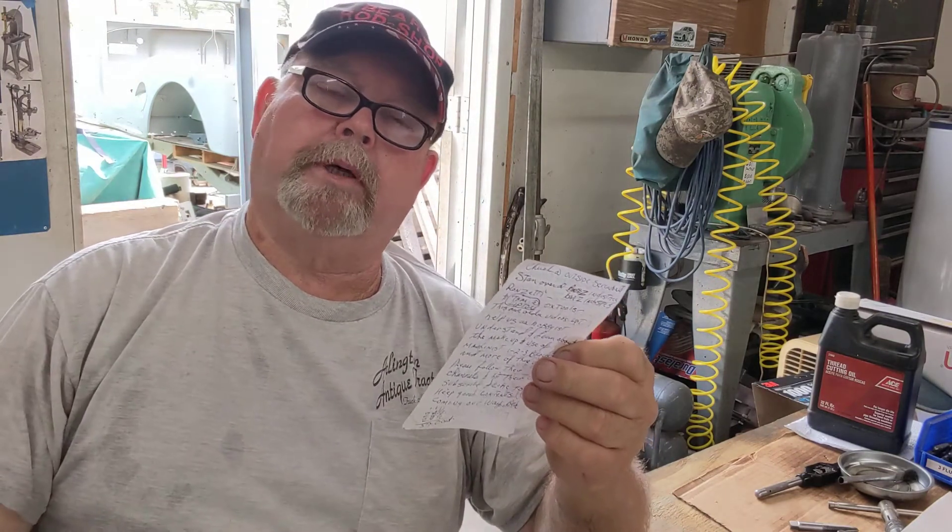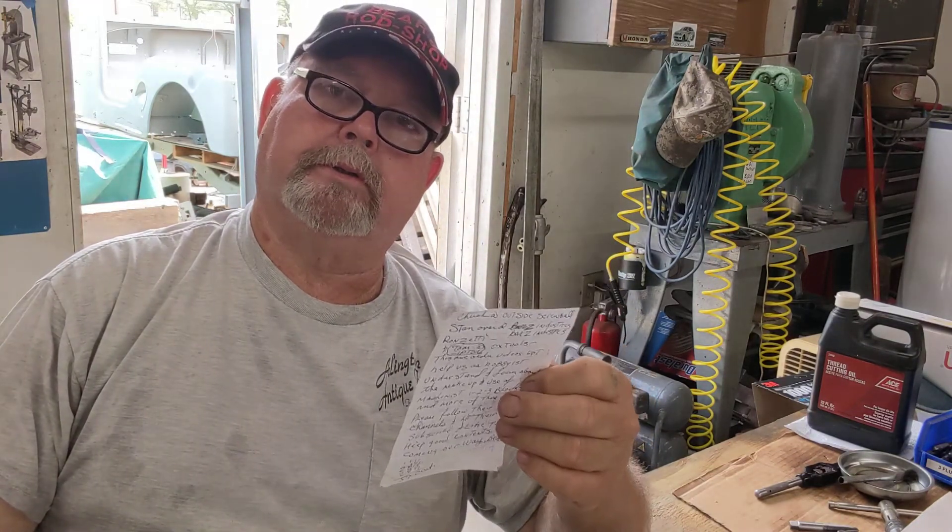I've got some tools here that my son says, 'Man, Dad, where'd you collect these from?' I said, 'Well, Starrett has my address, and so does Brown and Sharp — because every time I hit eBay, they're on my front door.' I'm proud of Starrett equipment — kind of like Pete2222Bucane. He is a Starrett guy, and Brown and Sharp as well.